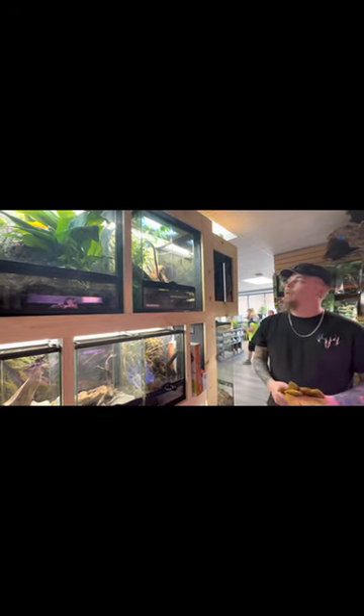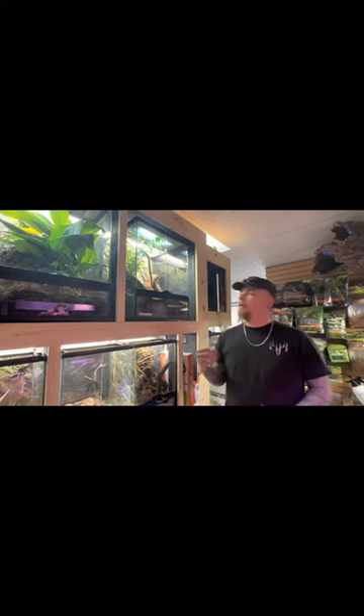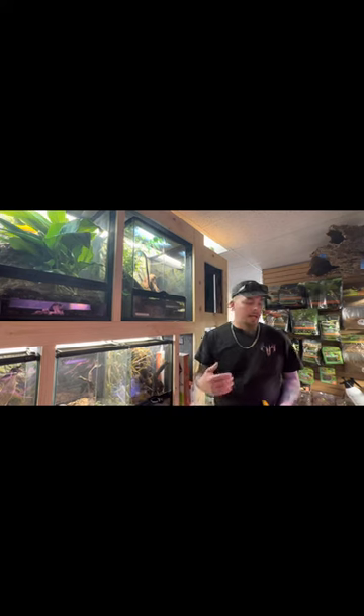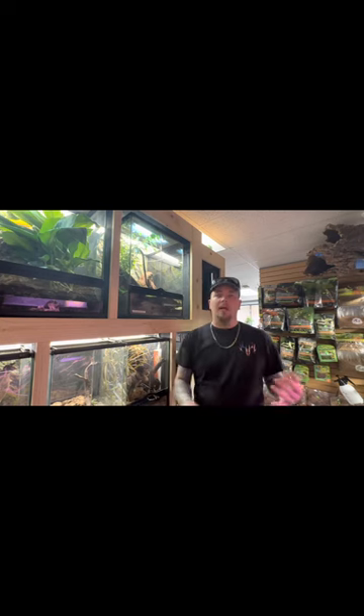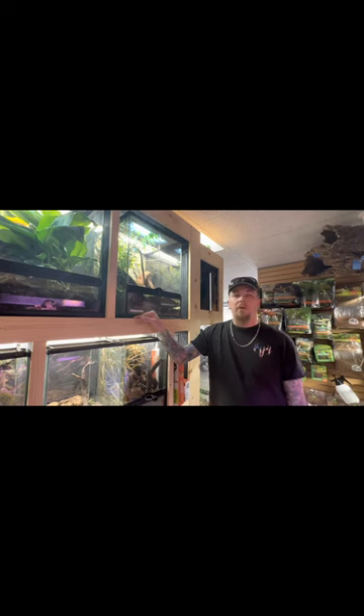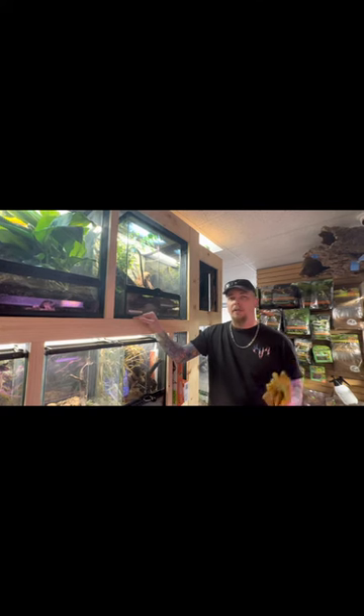This is what we love doing — building custom enclosures and custom scapes for these animals. One of the key things with my store is we try to replicate as natural of an environment as possible. I hate big box stores that just have the bare minimum — carpet or paper towels — and then wonder why their animal is stressed with no place to hide or feel comfortable. I would rather him be happy, healthy, and stress-free than in a bare-bones tank where the likelihood of him dying is actually pretty high.